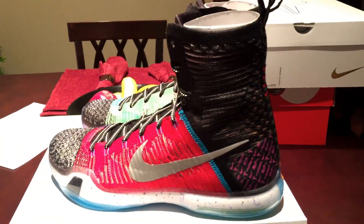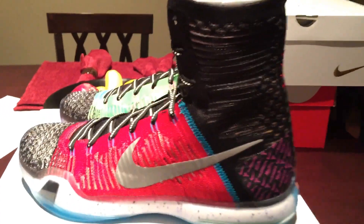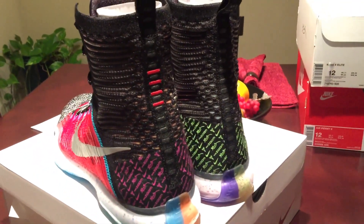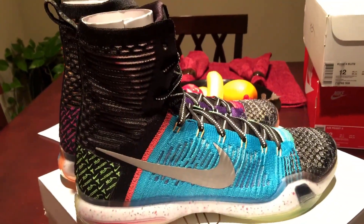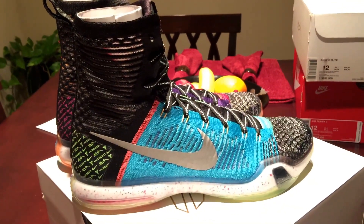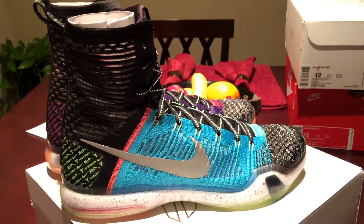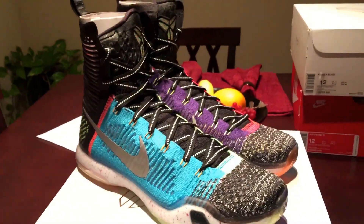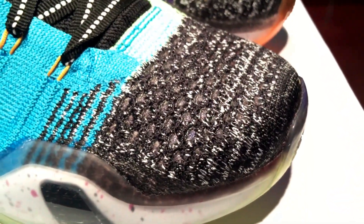All right, so we got the 'What the Kobe.' This colorway was dope — I like it better than last year's What the Kobe. They actually made it all mismatched like they did before. Last year's was the same, both shoes were the same. So they switched it up and went back to the mismatch paneling and stuff like that. I thought they were dope so I went ahead and copped them. I just want to give you a real good look at it — check out the Flyknit.